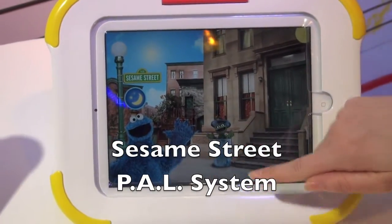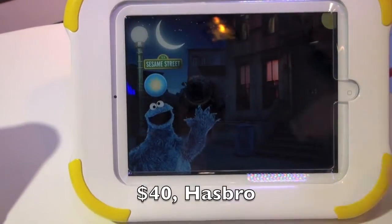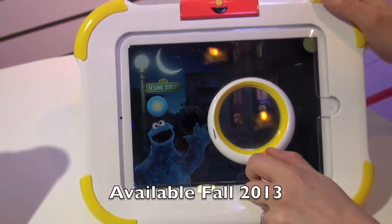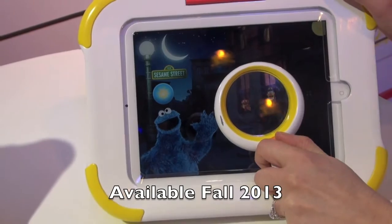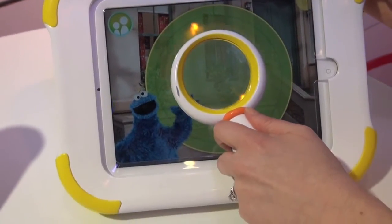Here we can play with lots of fun things on here. There's Oscar. We've got a night mode. We can find some friends in the window here with our magic window. It's got little legs on it. Use your tool to launch right into the app.